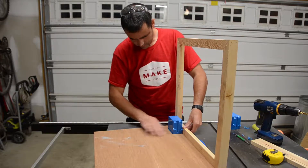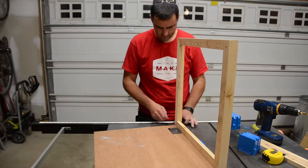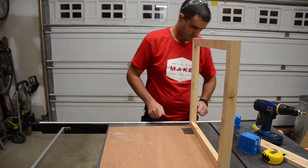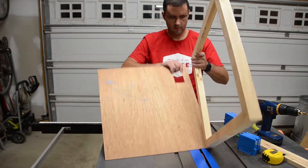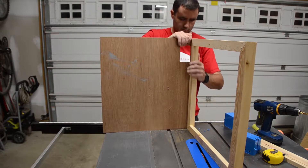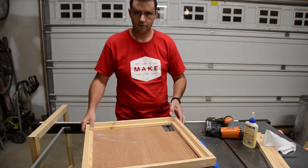All right, that looks perfect. Now I think it's time to start connecting all the frame pieces so we can start putting this together. I'm going to start off by aligning this one, because this is kind of the most critical of all of them. So we're ready to glue up the frame pieces and the enclosure panels.